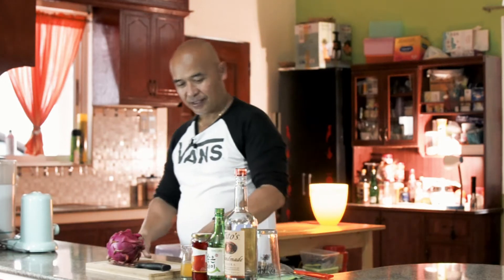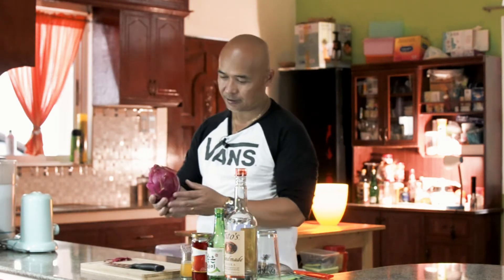Before we start, please subscribe and hit the notification bell button, and share on the Facebook page Naked Mixology, and also on my Instagram. Please, please, thank you so much. This episode tonight is gonna be a Dragon Martini.